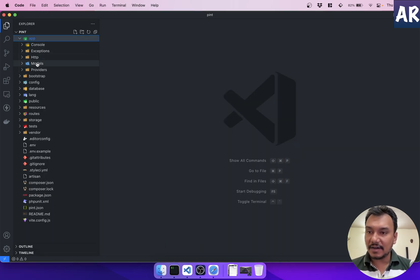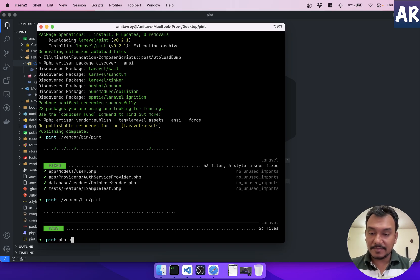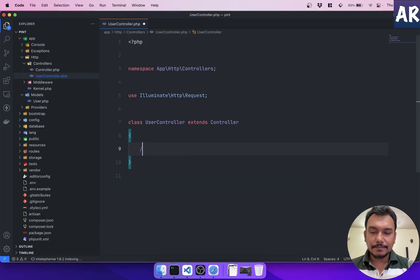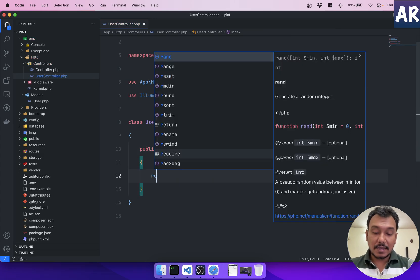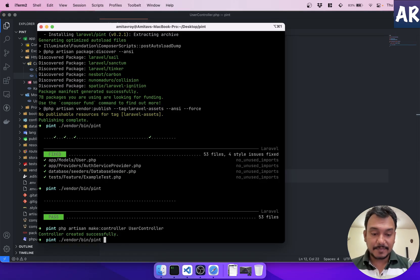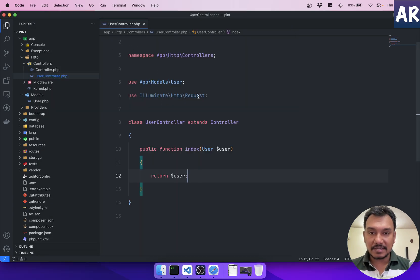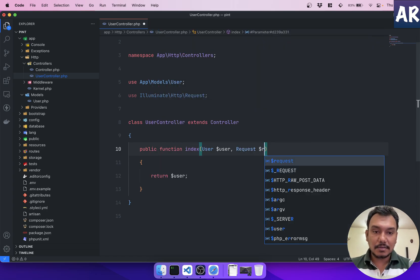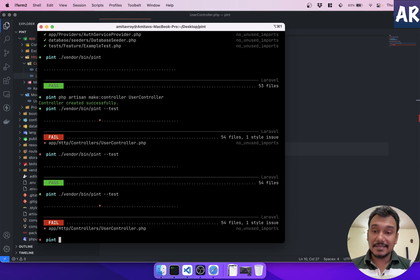Let me create a controller to demo Pint further: `php artisan make:controller UserController`. I'll add a basic method with a `$user` variable and return it. Running `vendor/bin/pint --test` shows unused imports — the Request class isn't used. If I add `Request $request` as a parameter, everything passes. If I remove it, the test fails — confirming Pint detects unused imports correctly.